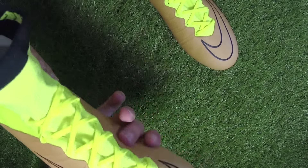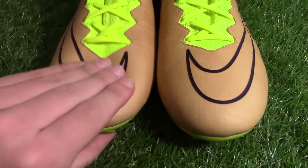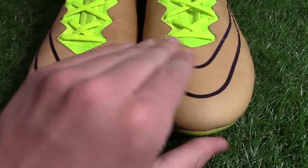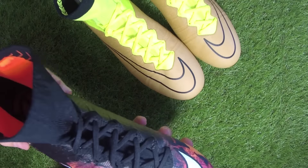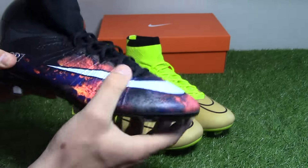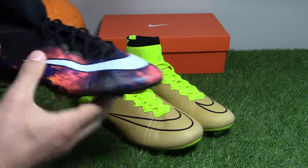The headline feature of the Techcraft Superfly is the added super thin and soft K leather on top of the Flyknit upper, which will offer the wearer a very traditional dampened leather touch on the ball. Comparing it to the Savage Beauty Superfly for Cristiano Ronaldo — that's a very, very thin upper, as you can see when pushing down on it.